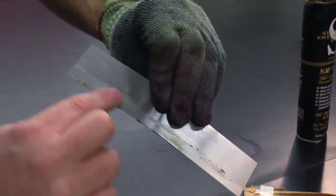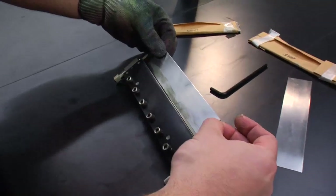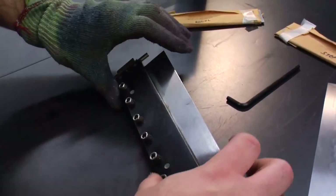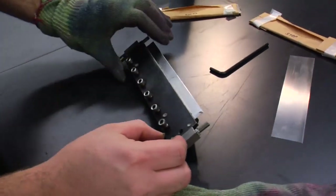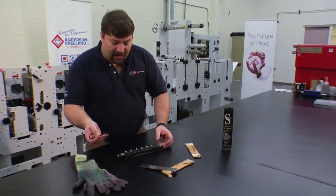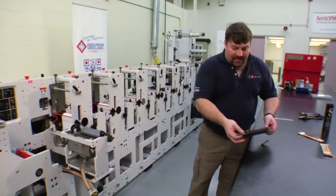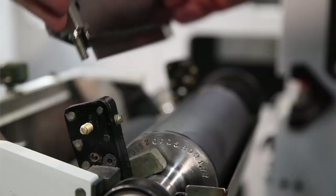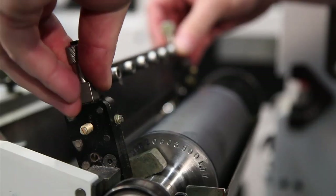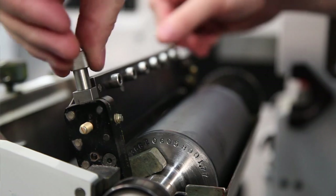Once we have a little bit of grease, we'll seat our blade into our holder, make sure it's square, make sure it's adjusted, and then we'll use our Allen wrench and tighten the screws hand tight starting from the center out. Now we're going to put our blade into our holder, slip it in to engage the screws. When you're tightening these screws, you want to make sure that you tighten down evenly so you have an even gap all the way across the roll. It's very important we have even pressure.